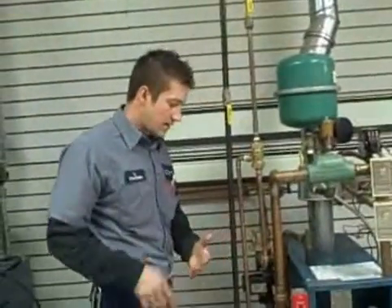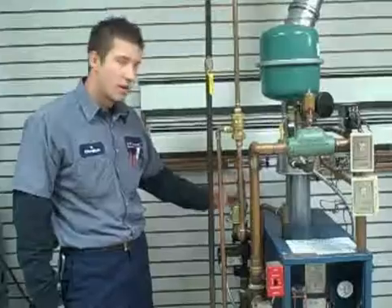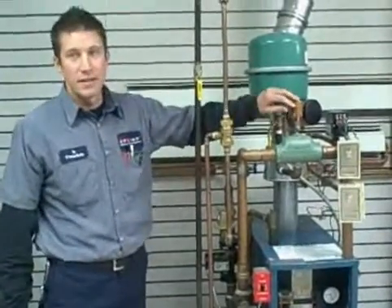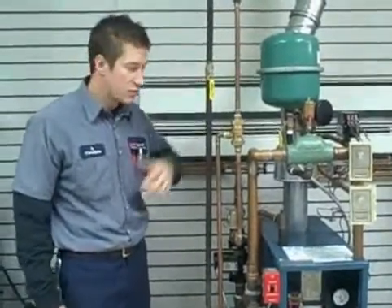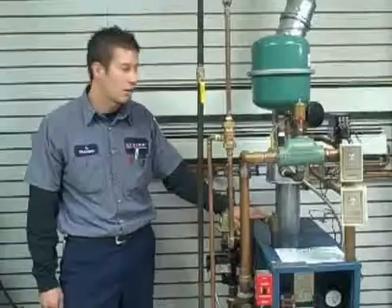Then we do a lot of safety checks such as low water cutoff operation, reducing valve operation, air vents that they're not leaking and that they are functional. Verify expansion tank is still good and has its diaphragm unpunctured. Pressure relief valves aren't leaking and are functional.